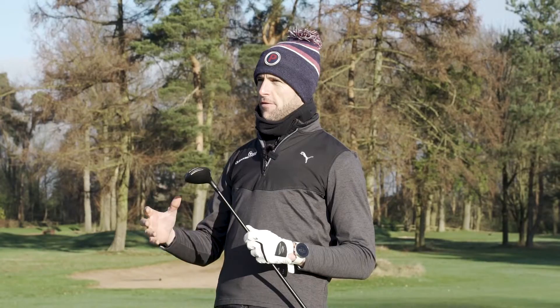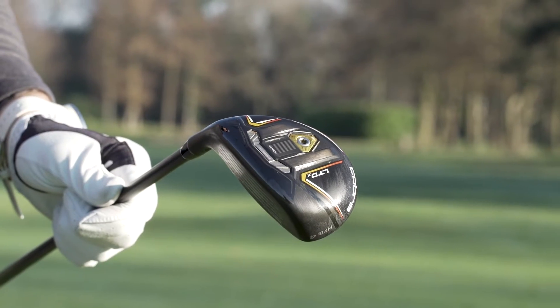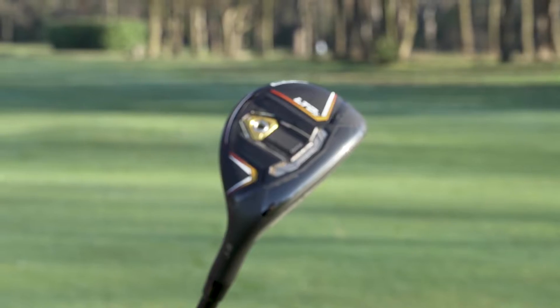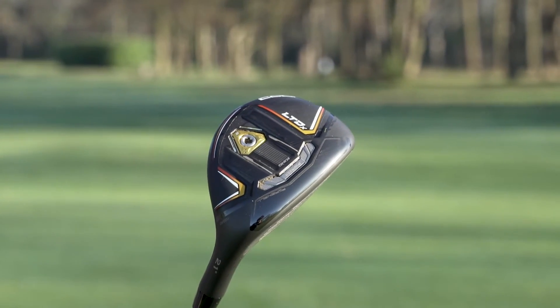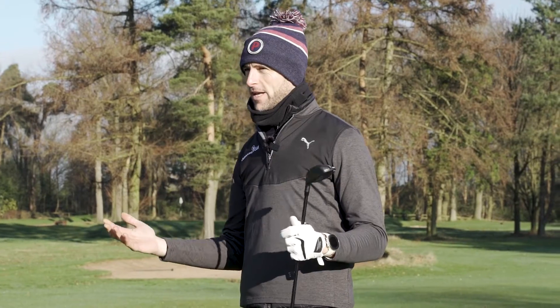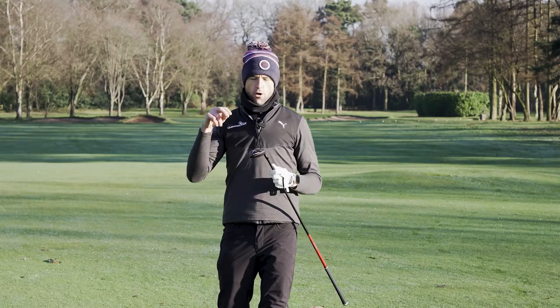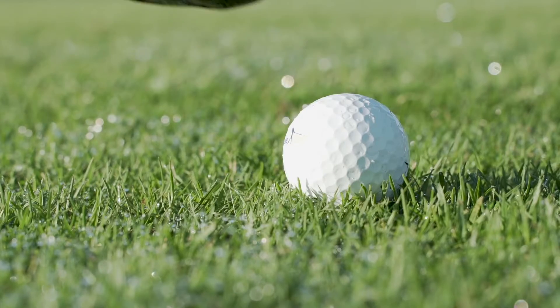Cobra have enhanced the family of the LTDX range here with the hybrid. We've got two different options: the one-length version, which is basically that seven-iron one-length concept making it very easy to hit, and then the standard version as well. We've also got the HOT technology in the face here.